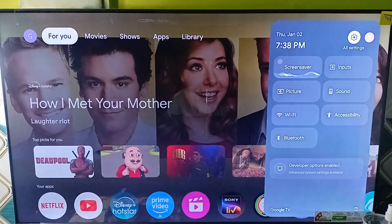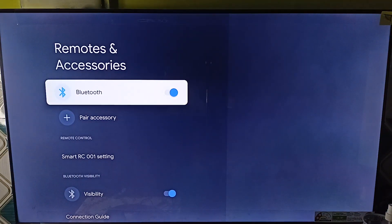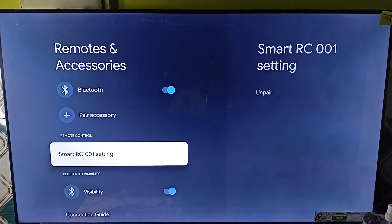Once Bluetooth is on, press the Back and Home buttons on the remote and it will pair your remote successfully. You will see the remote control section showing your remote name as Smart RC001. If it is unpaired, you can simply re-pair it again.